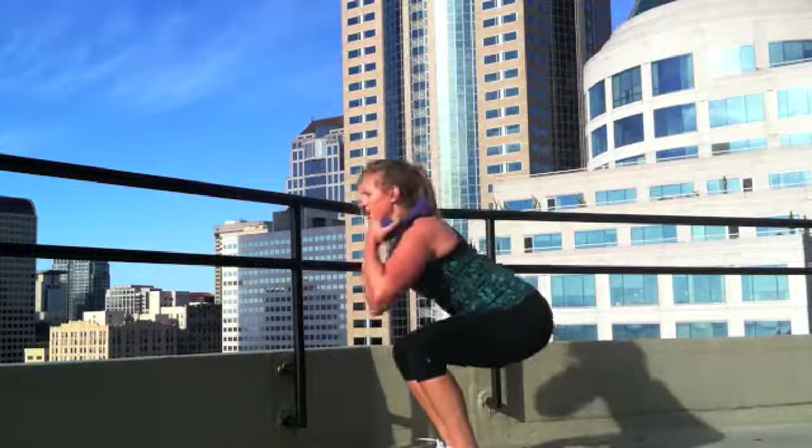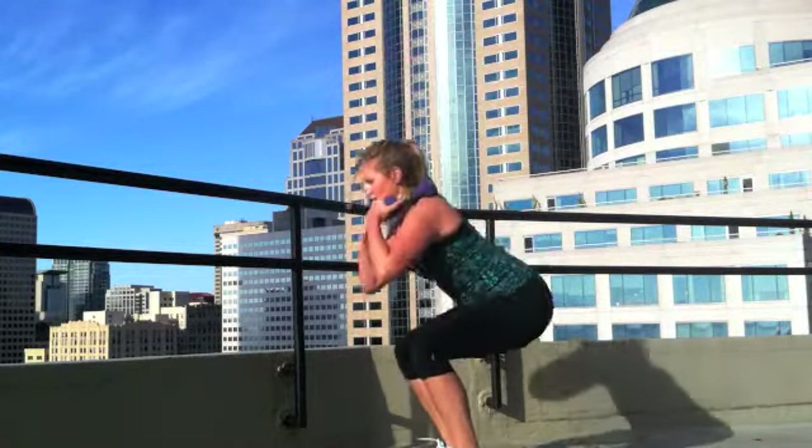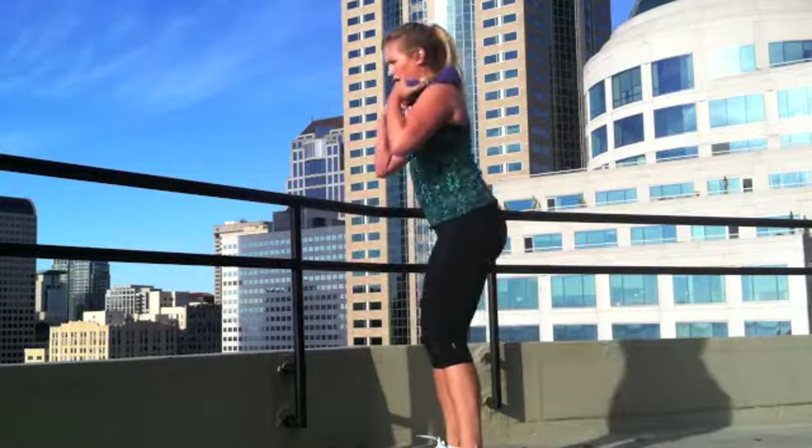And don't forget, when you're doing a squat, you want to make sure that the knees stay back behind the toes. Weight presses through the heel, knees back behind the toes.